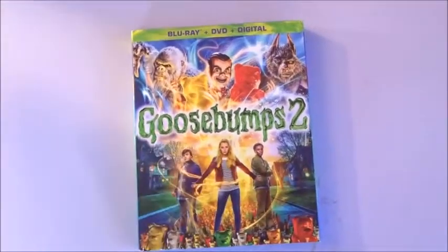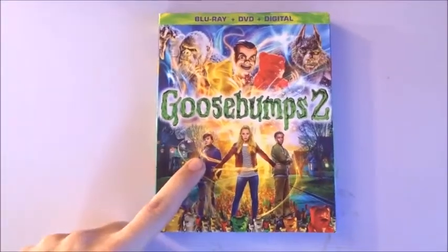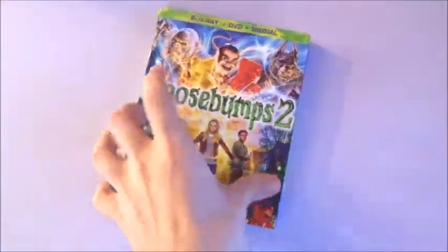Everybody, doing another Blu-ray review. This is kind of a late one — I've had this for maybe a couple days now — but I'm gonna go ahead and do a Goosebumps 2 Blu-ray review, give you guys an idea of what the normal Blu-ray looks like from Walmart. So here we go, let's get started.